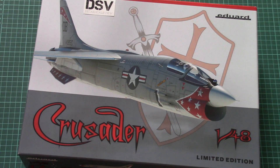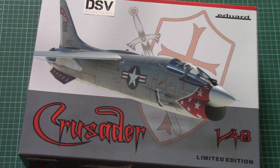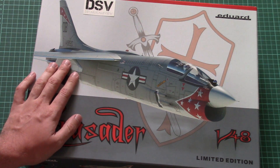Hello everyone, today we have a new video review and this time we will check a fresh kit from Eduard. As usual, don't forget to read the full review article — you can see the link in the video description below. This is a new 1/48 scale limited edition from Czech manufacturer Eduard.